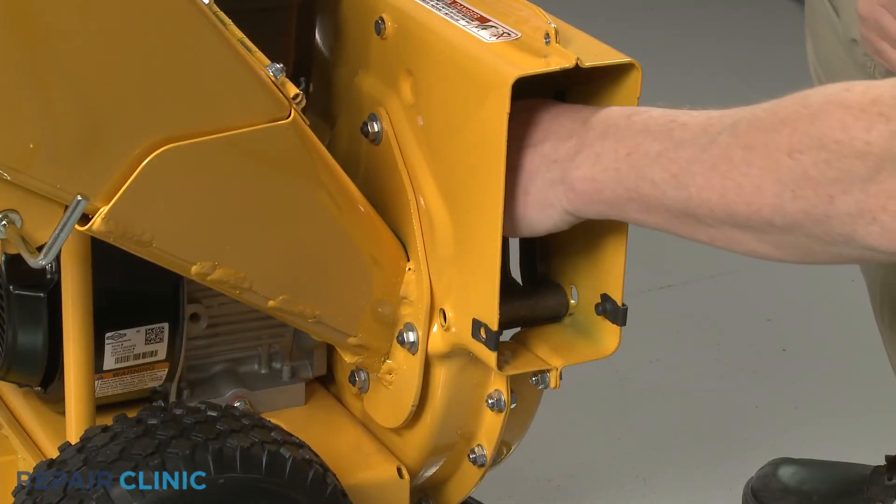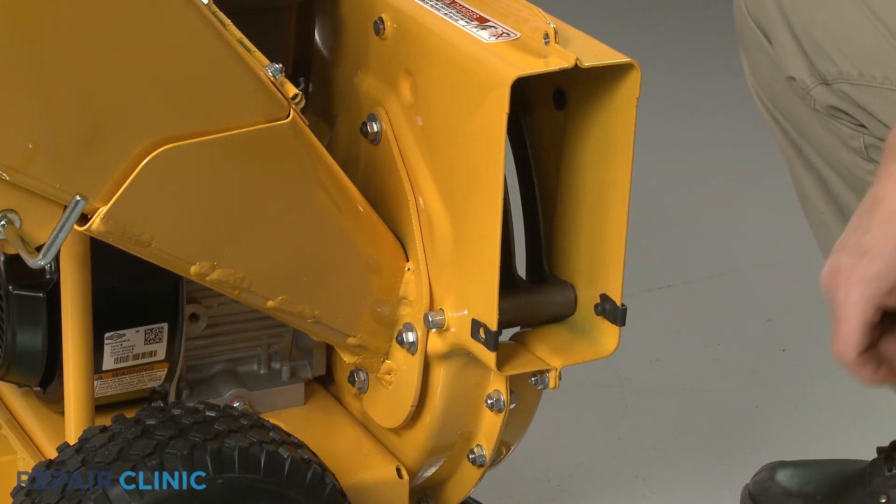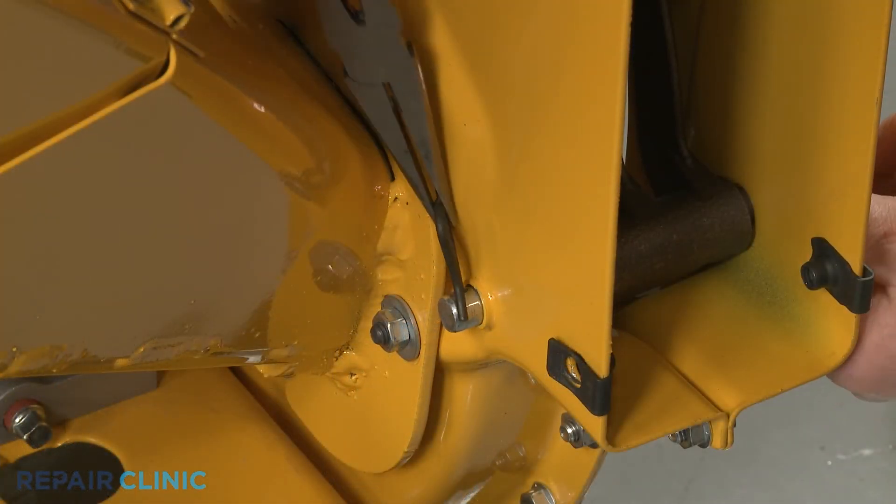Slide the shredder screen pin through the impeller housing and screen. Insert the retaining pin to secure.